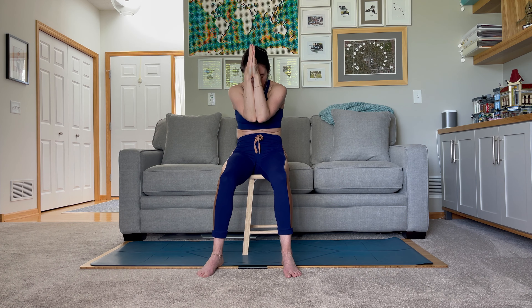Keep that leg lifted. We're going to keep pressing through the heel — we have a flex foot position here. The left hand can stay on the left hip. Let's lift that right arm up towards the sky, sitting up nice and tall. This is like a balancing table pose, only we are seated — very, very active into that right leg, lifting up through the right fingertips. Take an inhale.